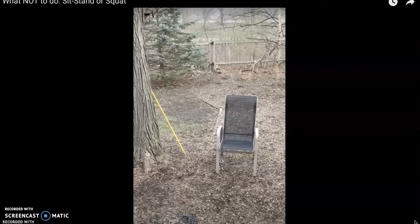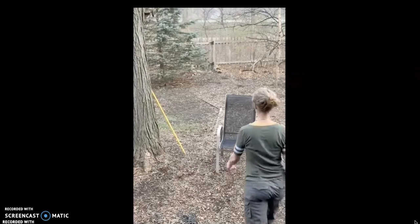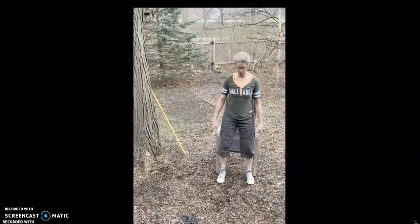This video shows a few things about what not to do when sitting down into a chair, standing up out of a chair, and doing squats.